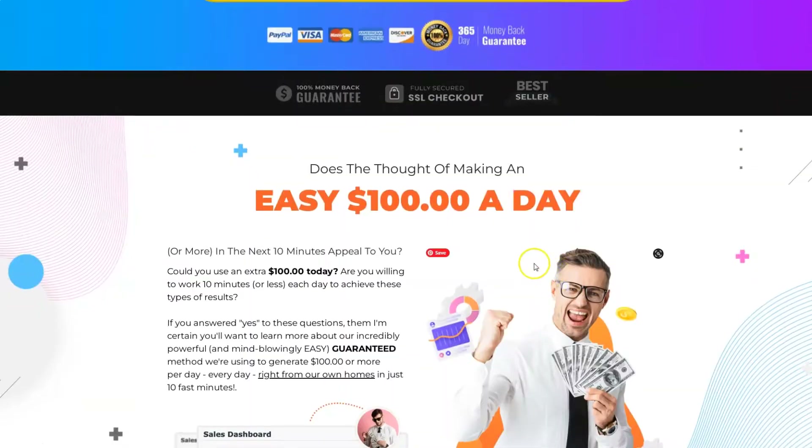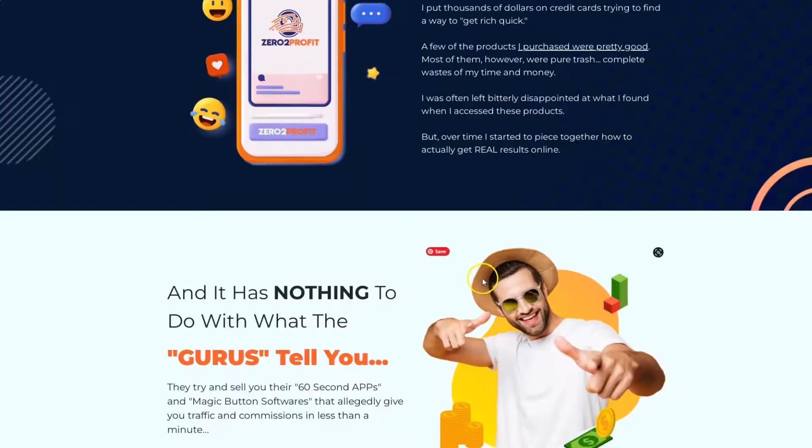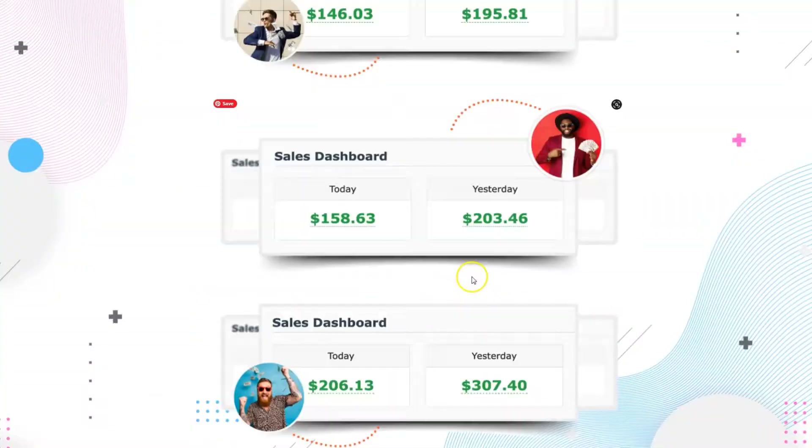As you scroll down the sales page you're going to see that it has the usual promises and sales figures that are absolutely not tied to the use of this product at all. But let's take a look inside the platform and see what this is all about.